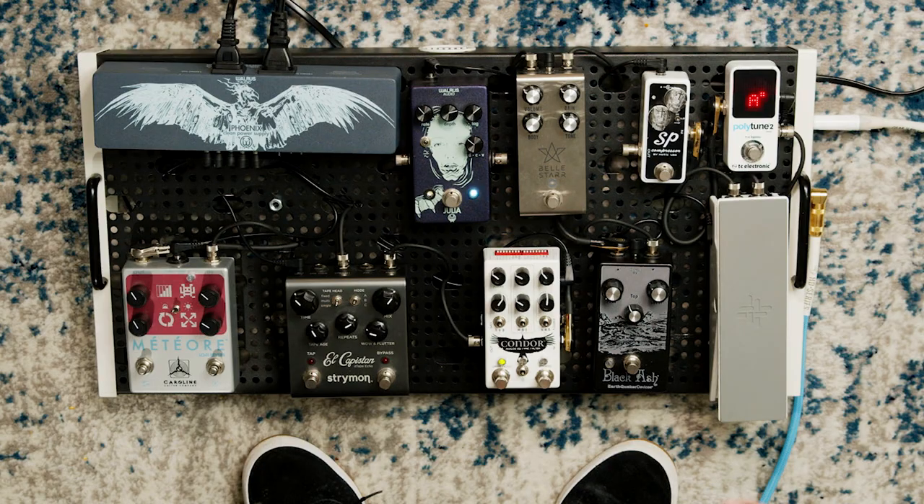Just to give you a little bit of a rundown, I'm playing through my Fender Strat and Vox AC15 with a little bit of reverb coming from the amp. Holding everything together is a Temple Audio pedal board, which is the Duo 24.